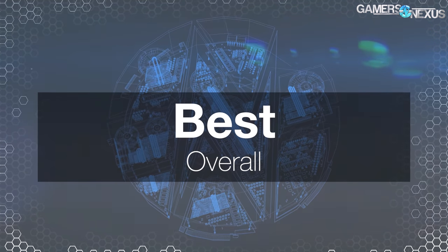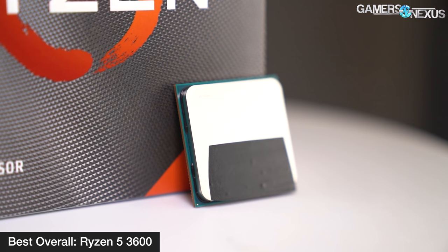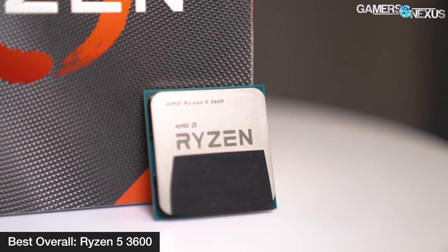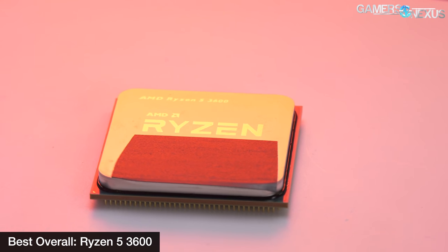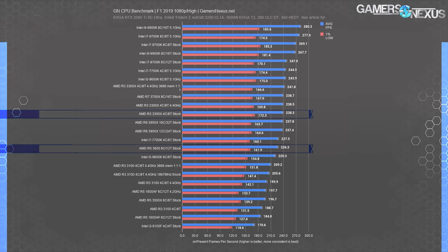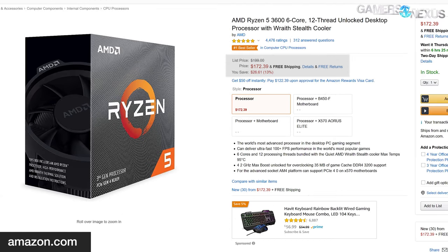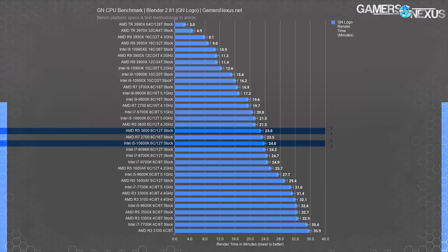Next up is best overall, which goes again to the Ryzen 5 3600. We awarded the 3600 the same honor in our best CPUs of 2019 piece. The R5-3600 maintains this title even under direct fire from Intel's new 10600K, with the key distinction being that the 3600 in 2020 has had some of its viability in mid-range gaming installations eroded by Intel's parts. The 3300X also takes some of the 3600's performance marks in games where the single CCX configuration benefits it.